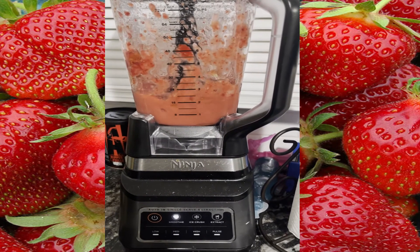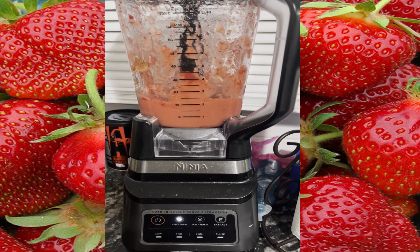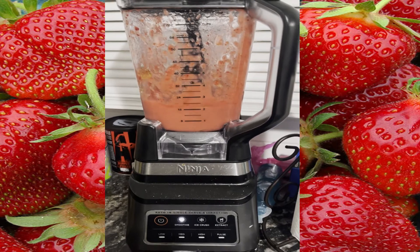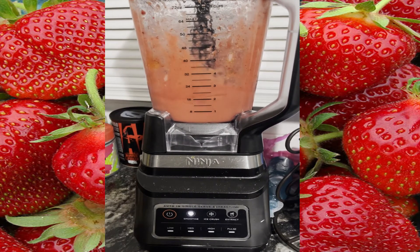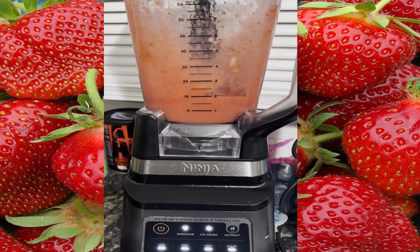Next we're going to blend, blend, blend, blend until your mixture is smooth. If you need help with the blender, be sure to ask an adult for help, because the blades in the blender are very sharp. This is what it should look like before you pour.